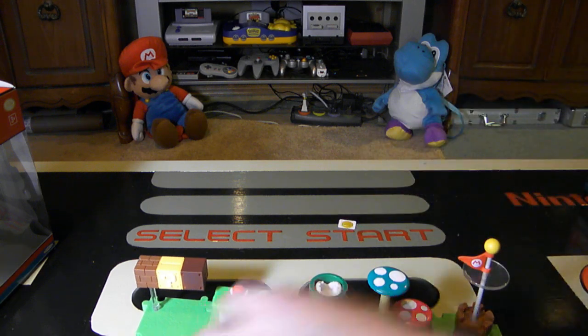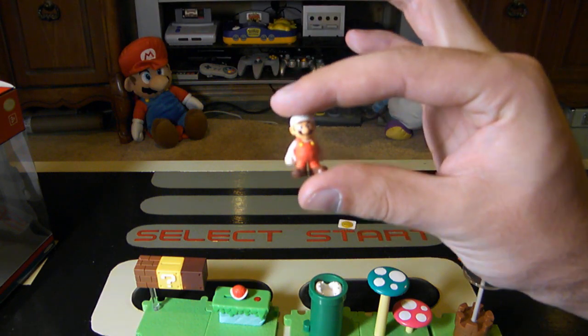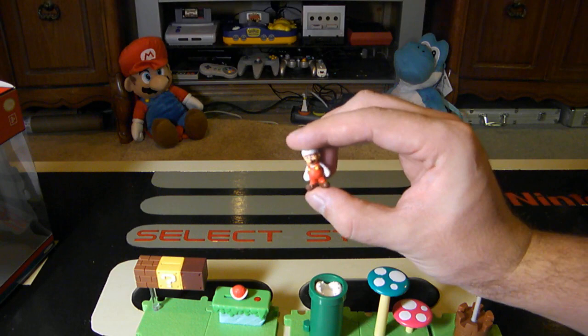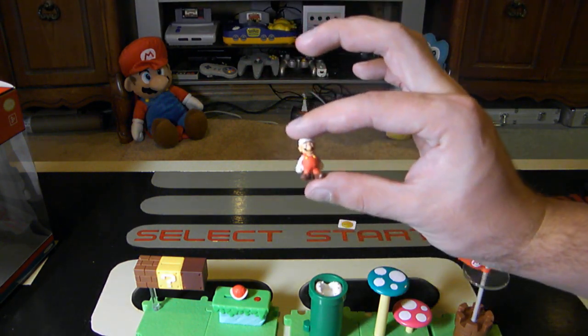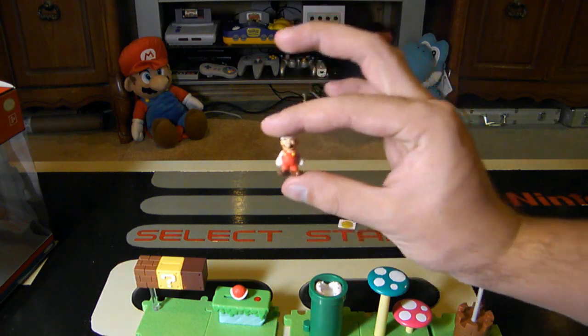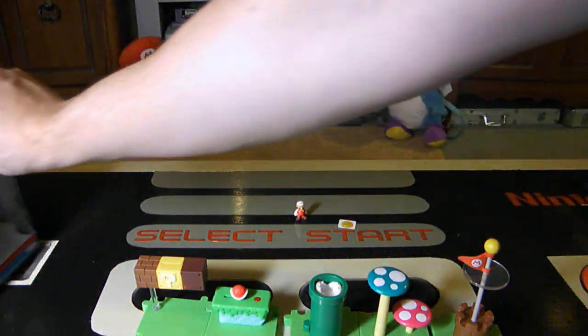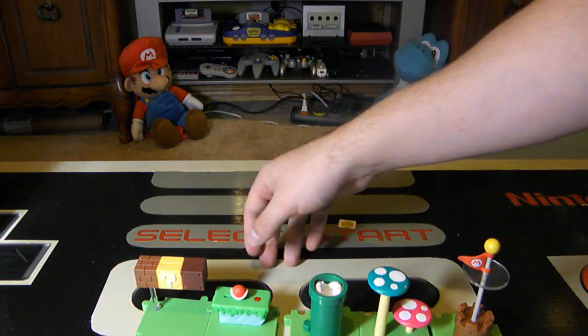First things first, let's look at Mario because he is relatively very small — probably only three quarters of an inch tall. There are many other figurines in the set and you can buy these little guys on their own. This is probably why there's a choking hazard warning for ages 3 and up, because it is such a small figurine.